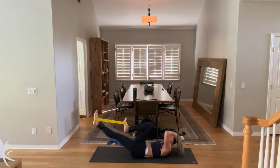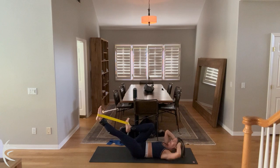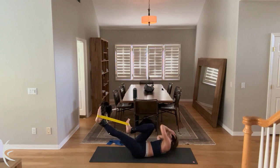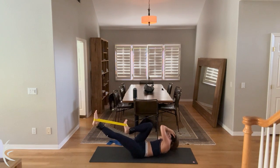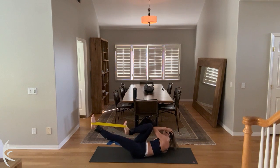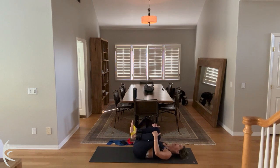And you're going to rotate towards the knee. Lift up. For ten. Nine. Eight. Seven. Six. Five. Four. Three. Two. And lift and hold. Little pulses. Ten. Nine. Eight. Seven. Six. Five. Four. Three. Two. And lower down. And take a rest.